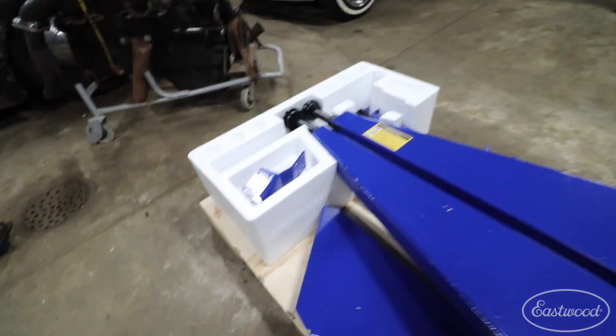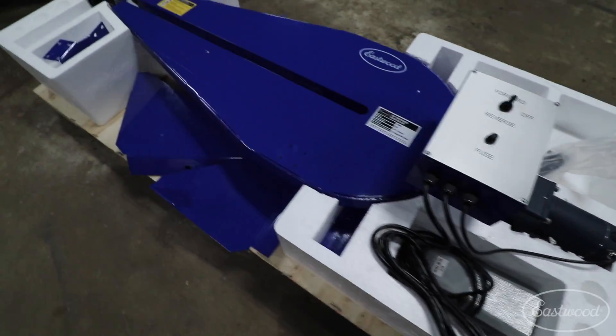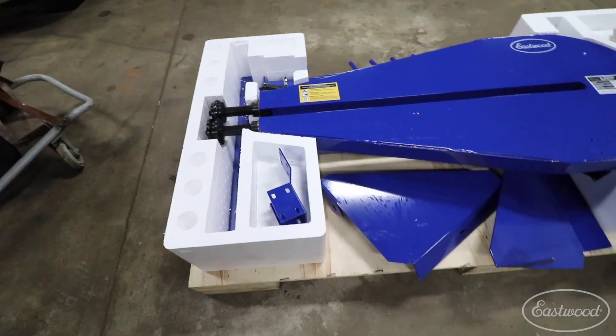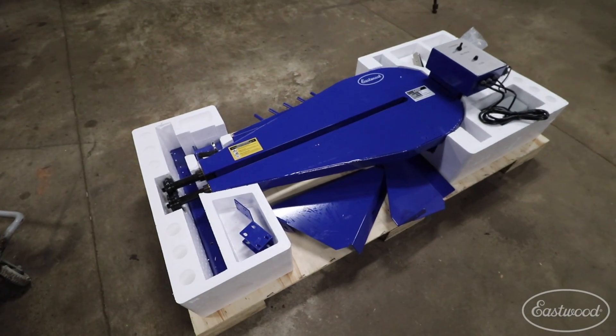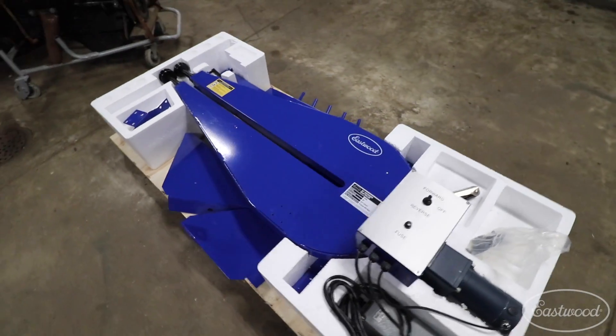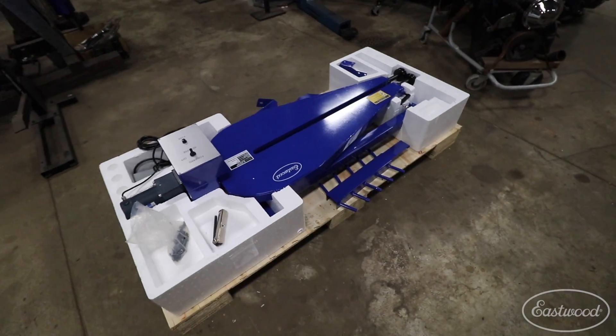I got all the parts unwrapped here, and all the hardware is in one nice bag. So I think if I take all the braces and everything out and assemble the base on the floor, then we can put it to the top and hopefully flip it up by myself without causing any pain to my back or damage to the tools. So I'll get this base all put together next.